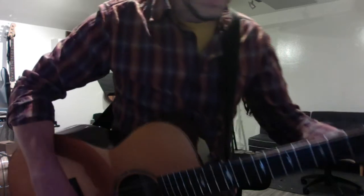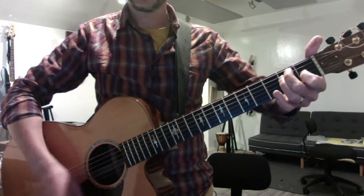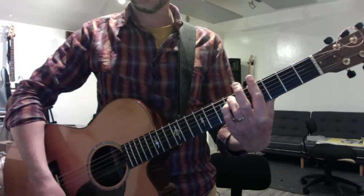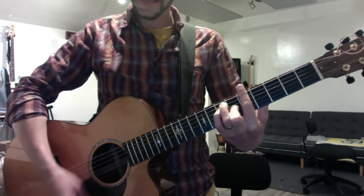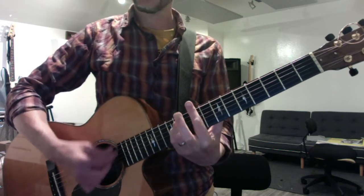Okay, and then once you've done that, I want you to put the chorus chords to it: E major, F sharp minor, G sharp minor, A, B, and C sharp minor.